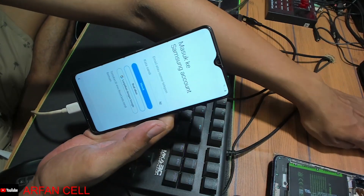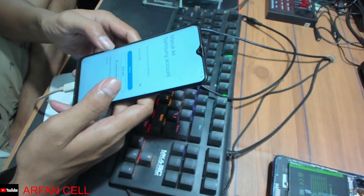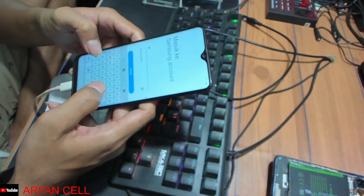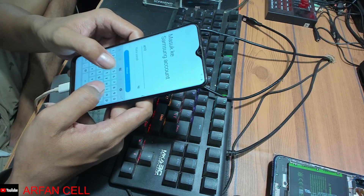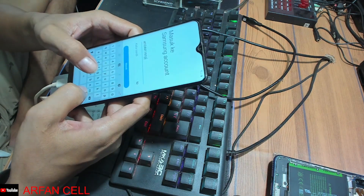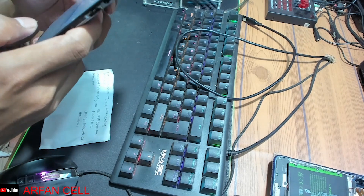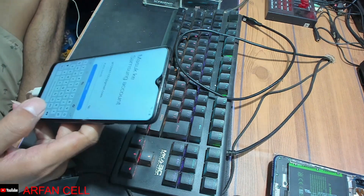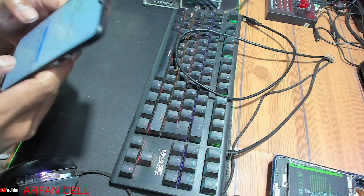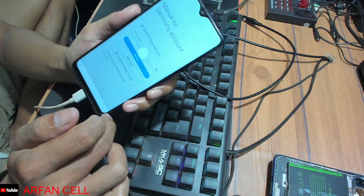Wajib menggunakan akun Samsung temen-temen ya. Ini saya menggunakan akun Samsung saya ya temen-temen. Saya masukkan password-nya dulu temen-temen ya. Ini sudah kita masukkan akun Samsung-nya, kita OK saja seperti ini.